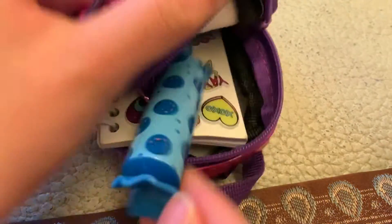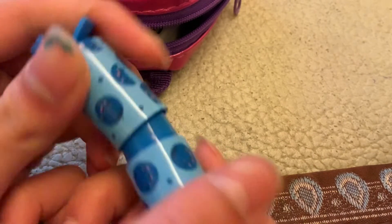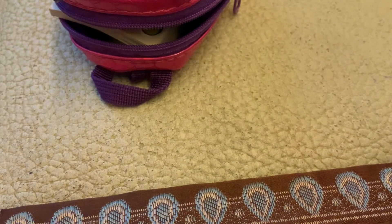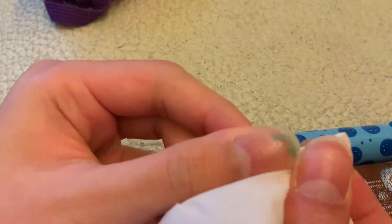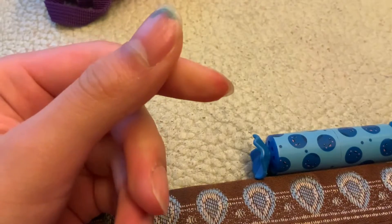First, it includes a highlighter, which doesn't have any smell even though it has, like, a raspberry. It got on my nail — it's not coming off. But that's fine, I'll try to wipe it off later.